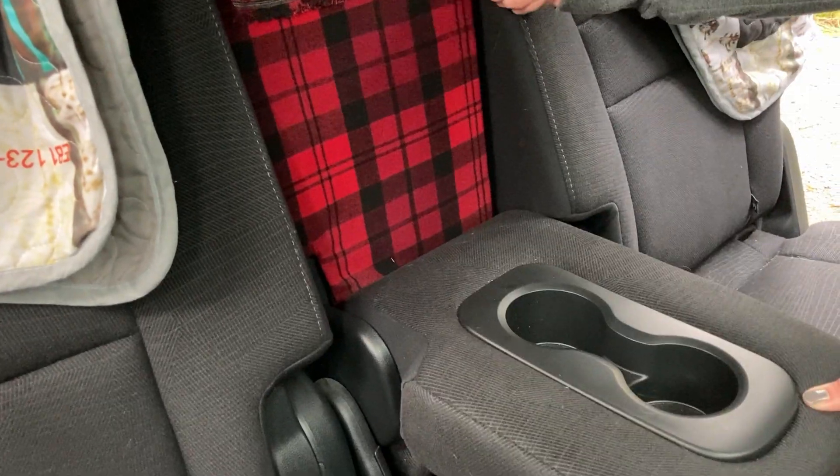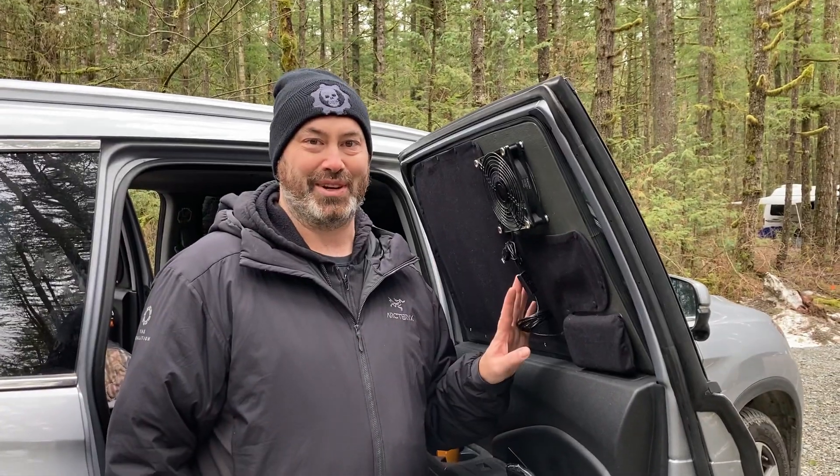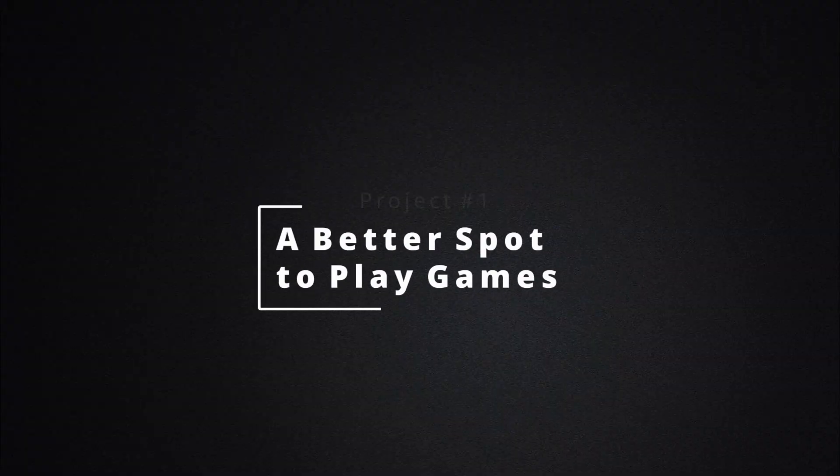We're working on a better spot to play games, a place to watch videos, and improving our custom window screens. So let's get started with project number one: a better spot to play games.